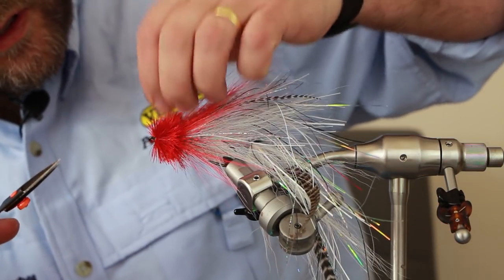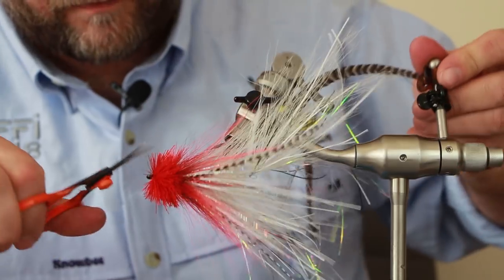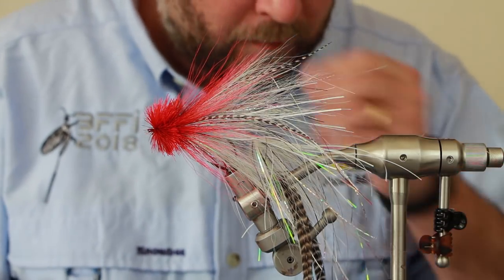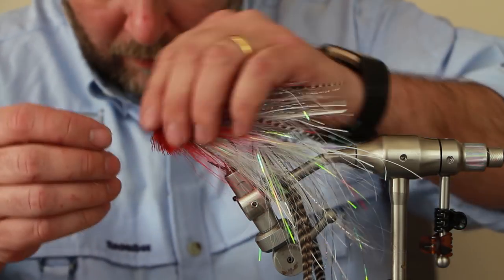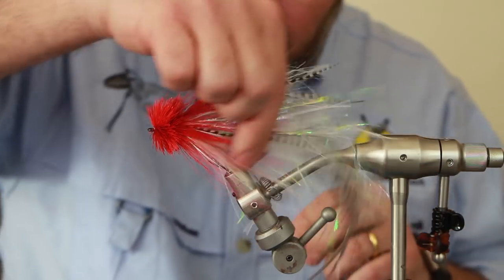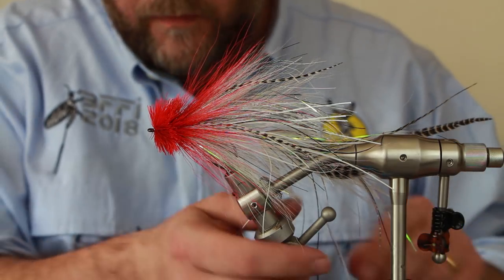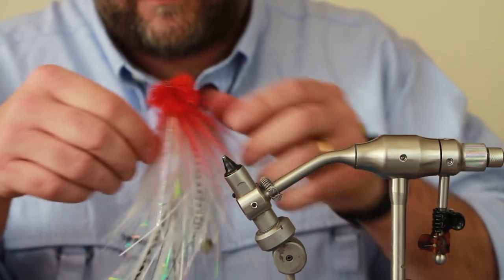Like I said, if you listen to the guys that tie these and fish for them for years - Brad Bowen, David O'Sullivan and others - they tie some awesome flies. Listen to the advice of those guys, you can't go wrong. And that's a Buford, tied very similar to the original.